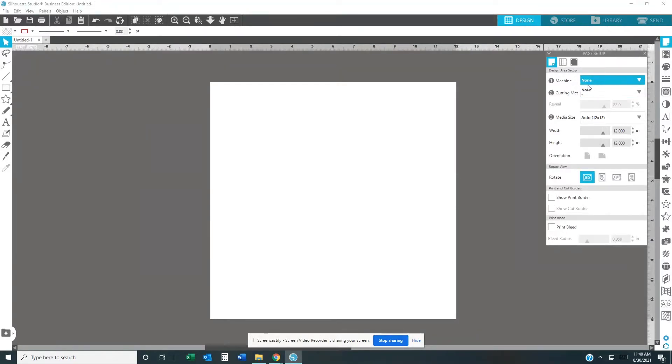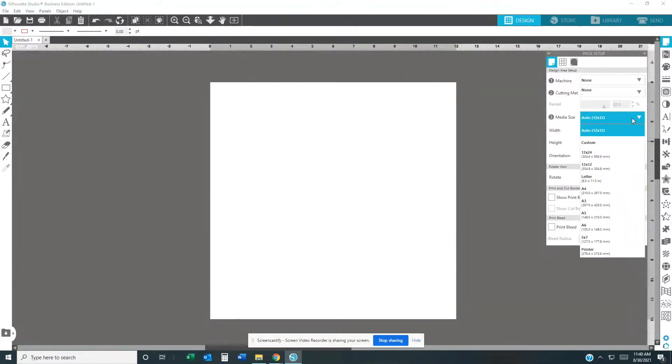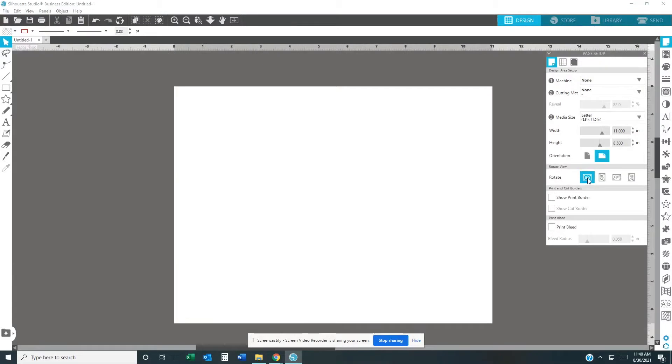Once you change the machine setting, the cutting mat will automatically change. Up here at the media size, this is where you change the paper type. For instance, if you have transfer paper or sublimation paper that's 8.5 by 11, go all the way down to 'Letter' and you will see the size right here. It will automatically change — that's in landscape, and this one here is portrait.